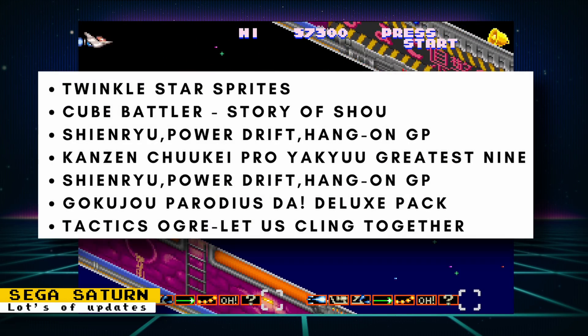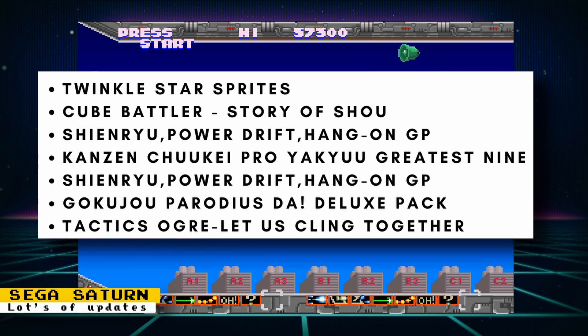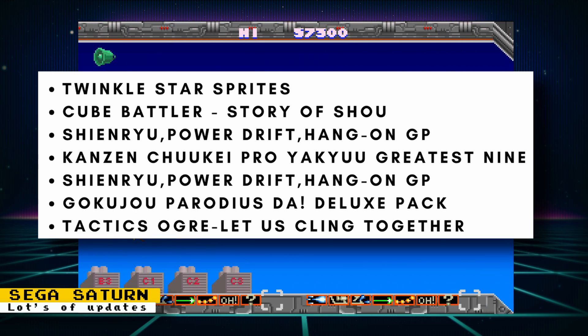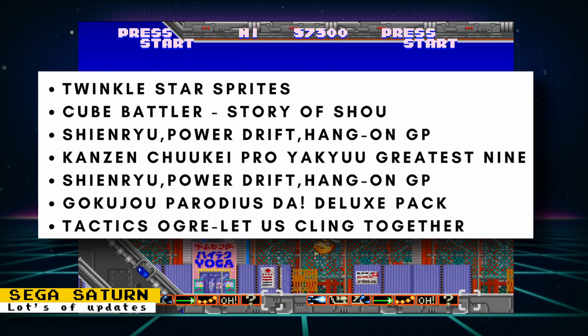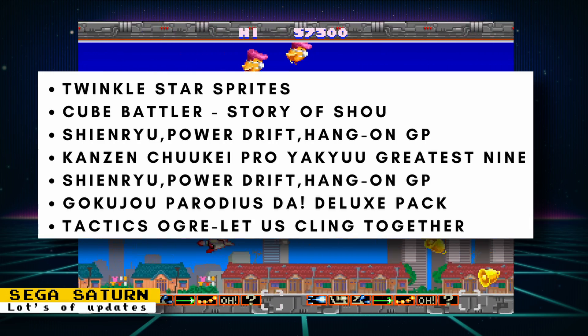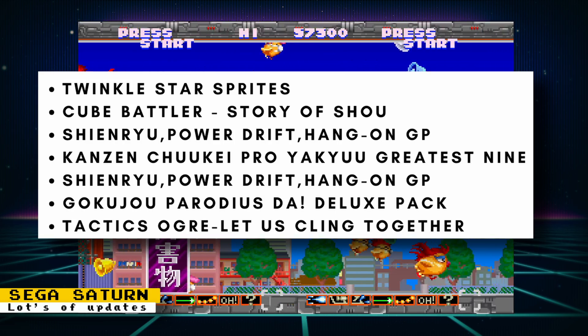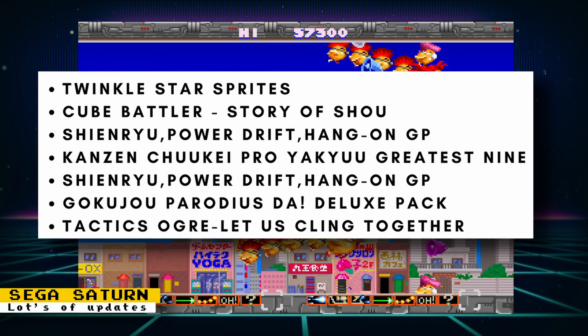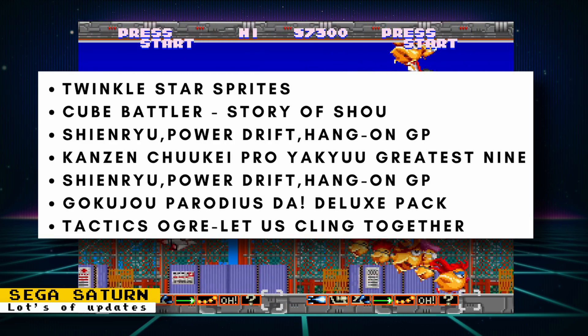The Sega Saturn core has also been updated this week. There were VDP1 fixes that helped with Twinkle Star Sprites, Cube Battler, Shienryu, Power Drift, and Hang-On GP. There were VDP2 fixes that helped with some of those games, as well as Parodius Da Deluxe Pack and a Japanese game that couldn't be pronounced. Finally, there was an SCU co-processor fix that helped with Tactics Ogre: Let Us Cling Together.